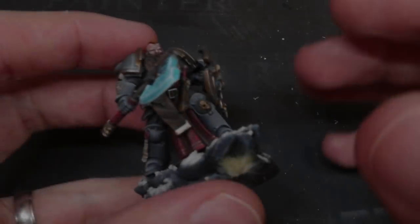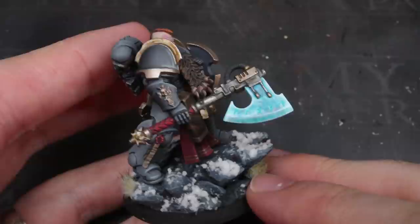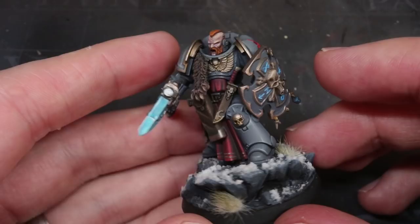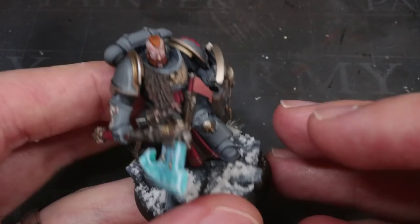I recently put together a guide on building this Space Wolf Bladeguard, and one of the most common requests you guys left in the comments — both on that video and when I shared it on social media — was asking how I painted the Frost Axe. Ironically, it was probably the one part of this model that I spent the least time on, but you guys liked the effect. I'm PeteTheWarGamer, and today I'll be showing you how to paint frost weapons.